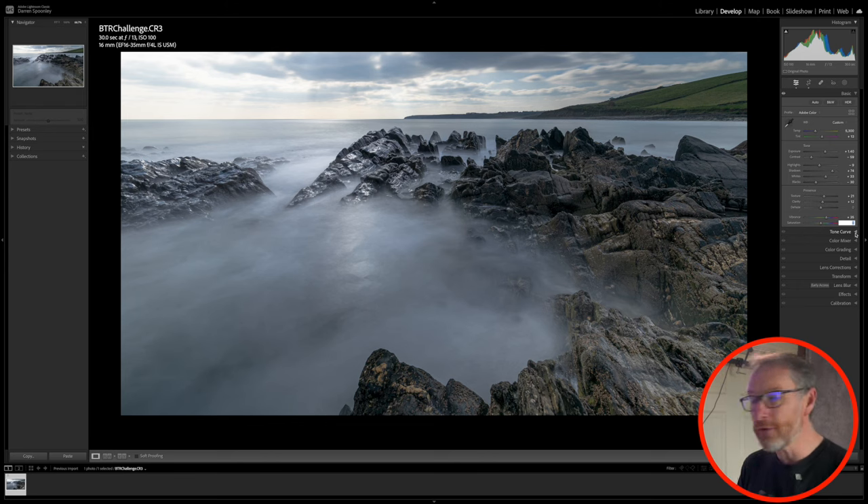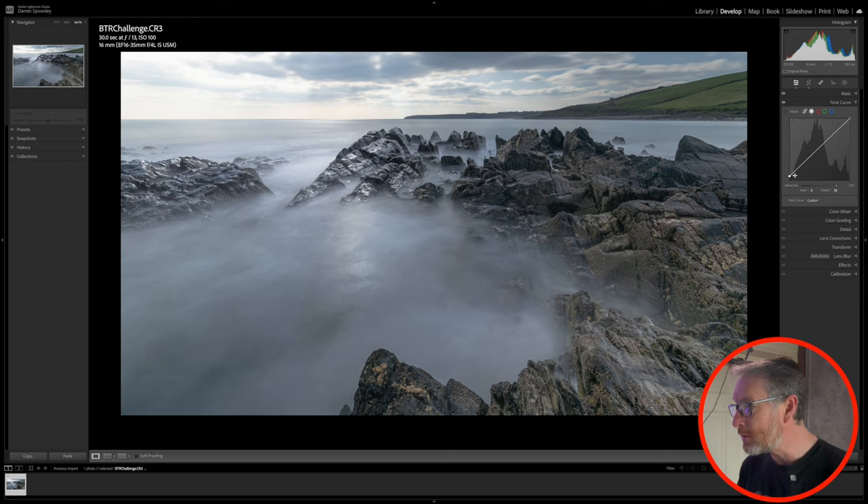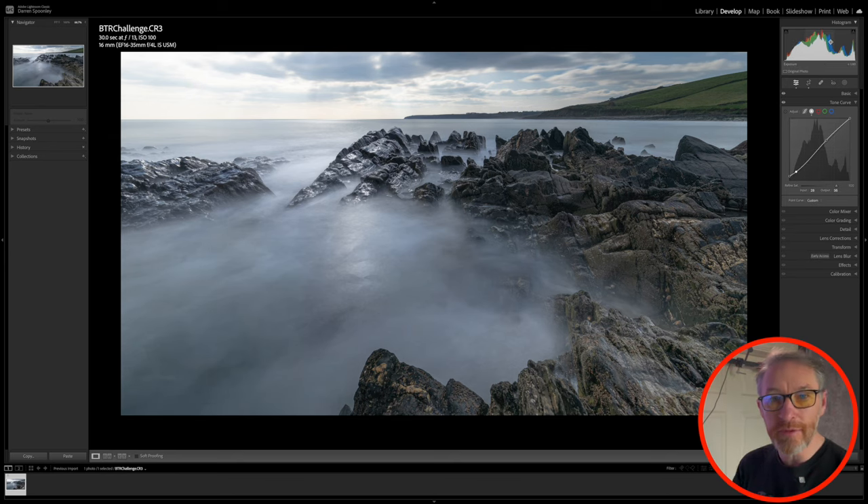The next steps involve something I haven't shown you guys before, which is utilizing the tone curve. You can see it's effectively like your histogram and you can affect your shadows, midtones, and highlights. I want to more or less match what I'm seeing on the histogram. I'll bring this line up on the dark ends, drop this slightly, and give it a slight S-curve shape. What it's doing to the histogram is giving me more data to play around with within that image.